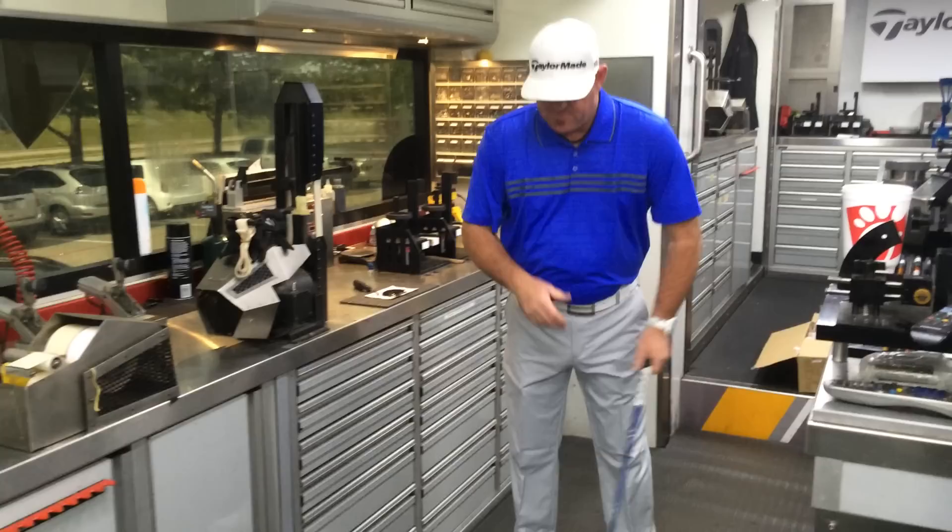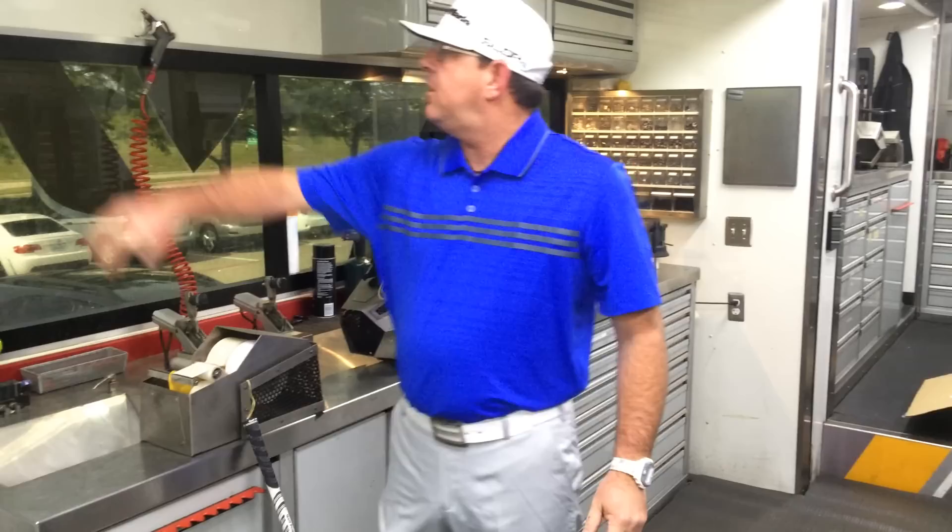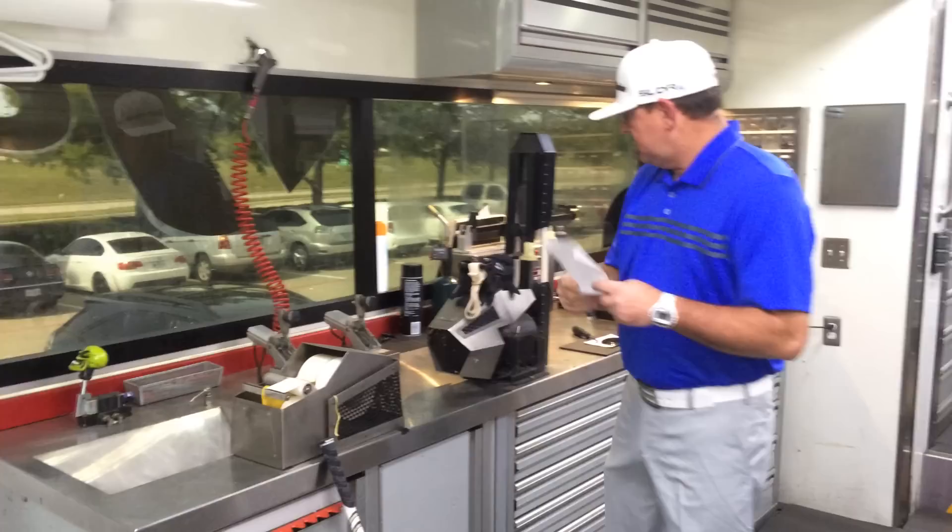Take that stick out. There you go — about five minutes. We've got a driver done for Zach. Clean it off, get the head cover, off to the range. Thanks, Wade. Cool stuff, that's awesome.